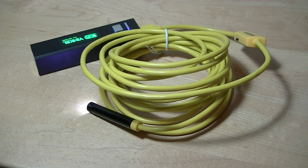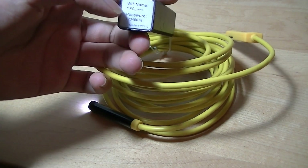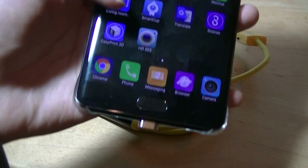Connecting to Wi-Fi is pretty simple. Open up Settings on your phone and find the router called 'YPC' — the password is '12345678'. Tap to connect to its Wi-Fi network, then open up the app, which is called HTC.